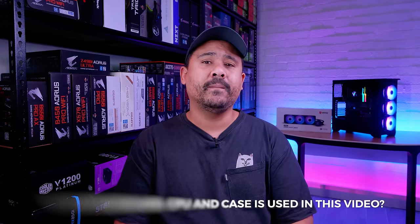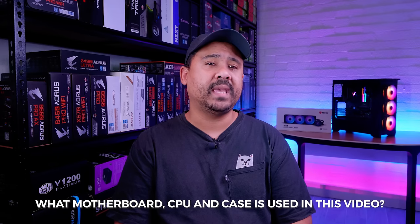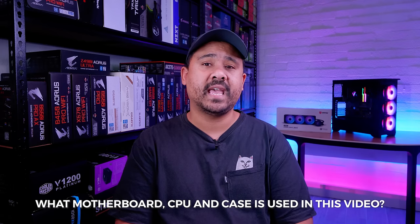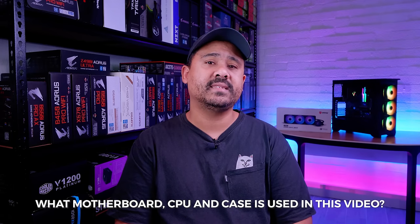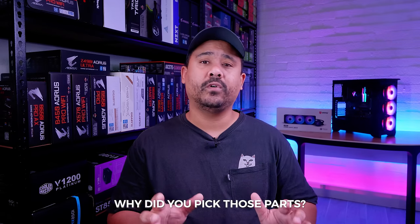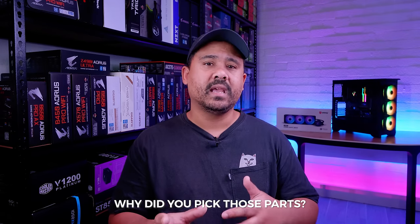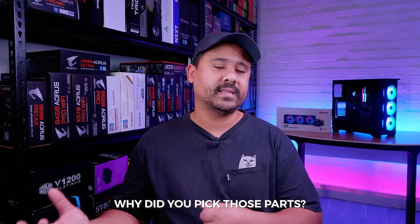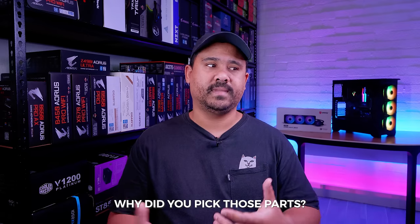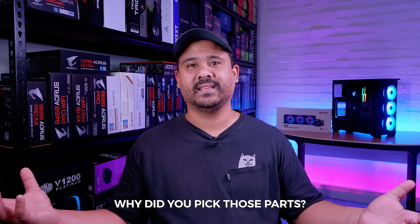Let's answer some of those questions right off the bat. The motherboard in this video is the MSI B550 Tomahawk. The case we use is the Phanteks Eclipse P400A and the CPU is the Ryzen 7 3700X. These parts were chosen purely for demonstration purposes only — this video is not a discussion about pricing or performance. We just picked them because they would suit a cooler like this.